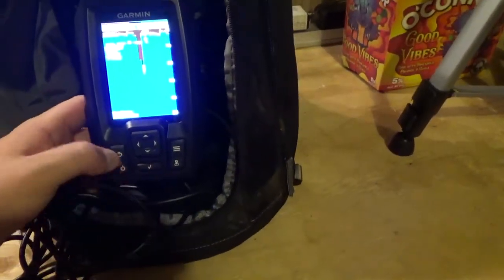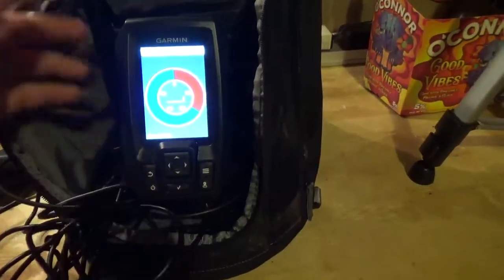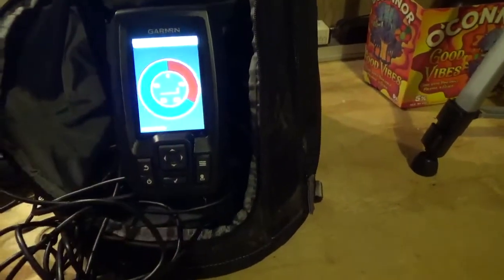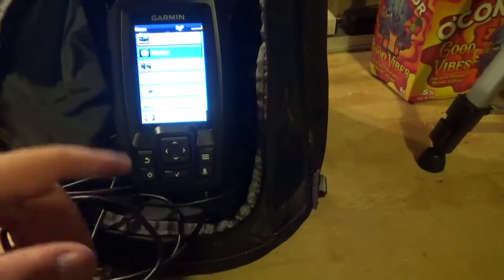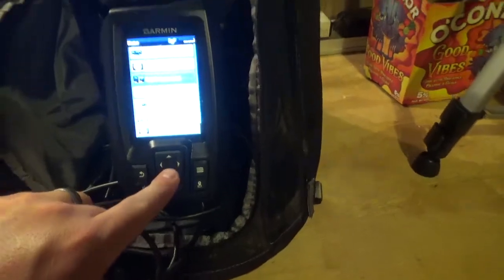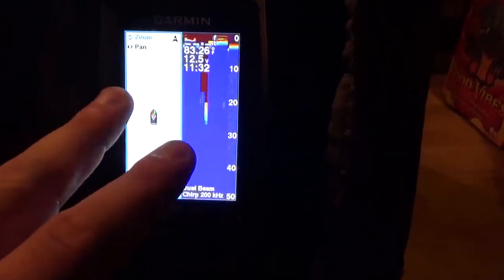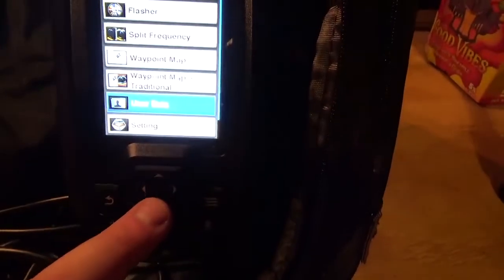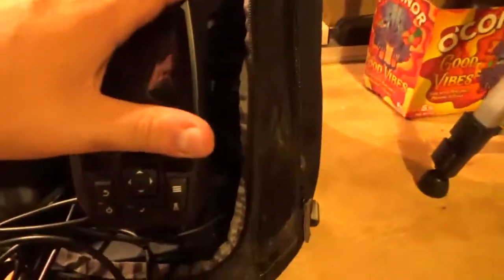Great display. Like I said, it was designed for ice fishing, so you have your flasher — you can use it for that. You can turn your chirp on and off. You got split frequency, a waypoint map, and waypoint map and traditional together, so you can actually see your waypoints while also looking at your fish finder. Data settings and normal stuff like that. So everything you need in a depth finder, the Garmin Striker 4 does.